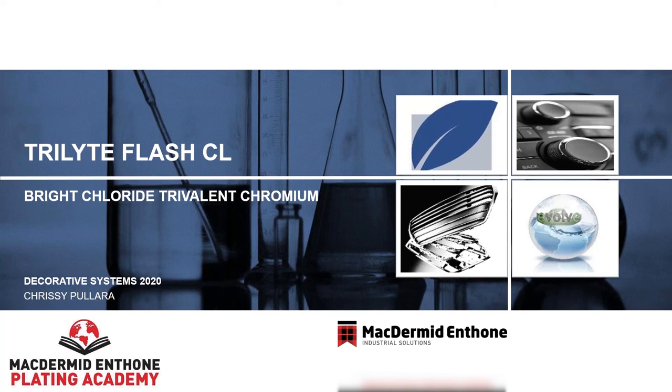The presenter of this Trilite Flash CL will be Chrissy Pallera. She is our decorative business management and product manager for McDermott Anthem. Please submit questions in the question box on this GoToWebinar. We'll answer as many as possible upon conclusion of this presentation. If we don't get to your questions, we'll do our best to answer them via email.